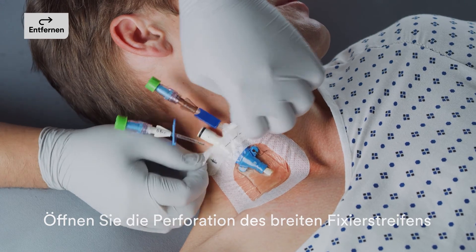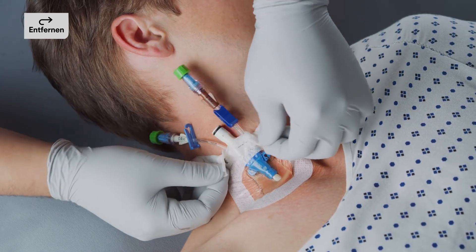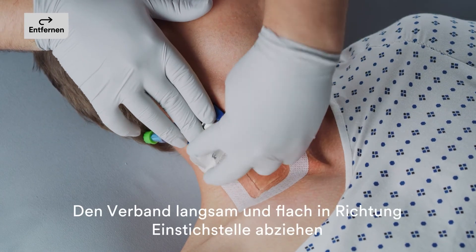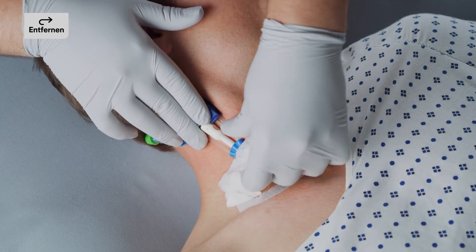Open the securement tape strip perforations. After opening perforations, hold the securement tape strip and peel back the dressing toward the catheter insertion site using a low and slow removal technique. Avoid skin trauma by peeling the dressing back rather than pulling it up from the skin.